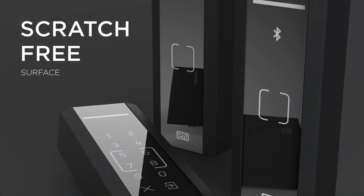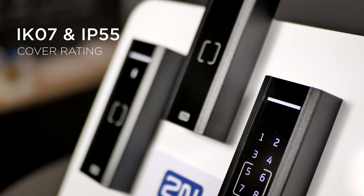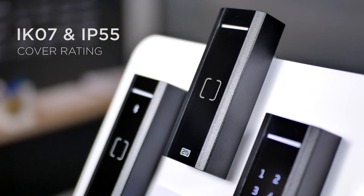The glass front panel will remain scratch-free even after years of daily use in a busy office. With an IK7 and IP55 protection coverage, the reader withstands the toughest conditions, so it can be installed inside or outside.